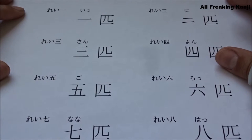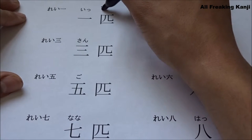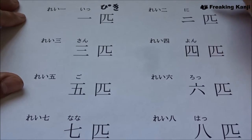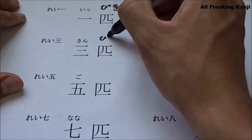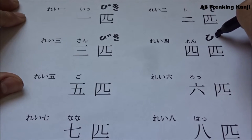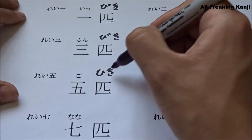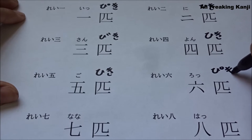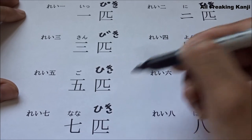Now I'm going to show you how to count from one to ten small animals. Ippiki. Nihiki. Sanbiki. Yonhiki. Gohiki. Roppiki. Nanahiki. Happiki.